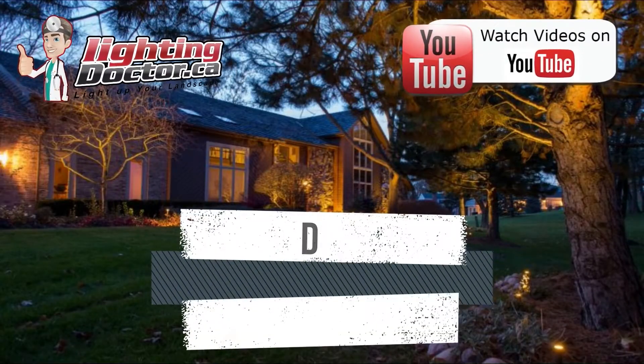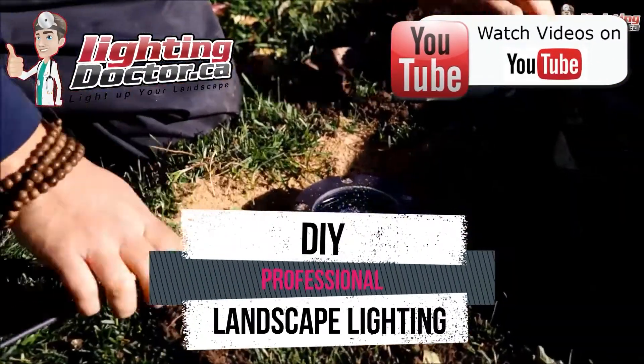Hey guys, it's Cal from The Lighting Doctor. I hope you enjoy this short video with a couple of great landscape lighting tips. If you need more info, go check out our website at lightingdoctor.ca or search for Lighting Doctor on YouTube for more helpful tips.